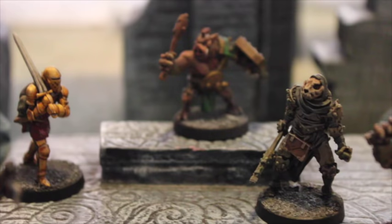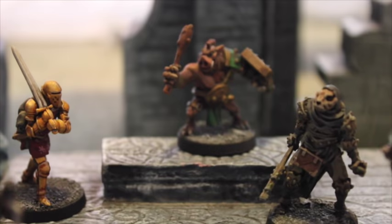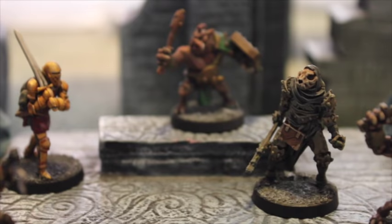I hope you enjoyed this little video about how to paint models. If you haven't already taken a look at Relic Blade, please do — it's really an excellent miniatures game. I really appreciate you taking a look and let me know what you think in the comments below.